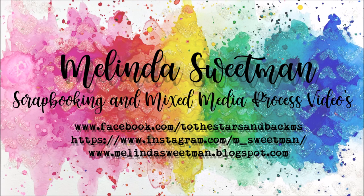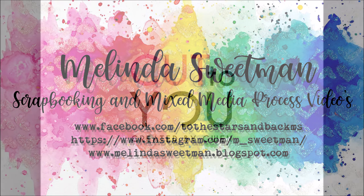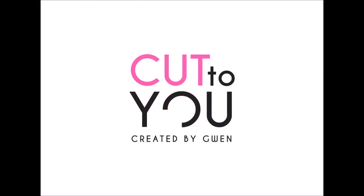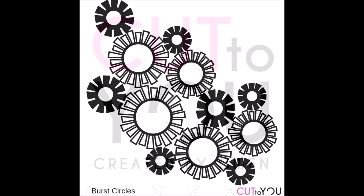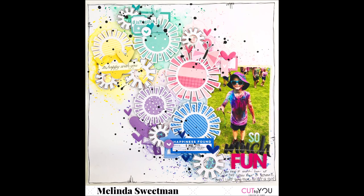Hello, my Scrappy friends! Welcome back to my channel again today. I have my next share for Cut2U. I did struggle with this one a little bit. I'm very lucky and I have all of the Cut2U cut files and got stuck, so I asked Gwen for a suggestion and she suggested these burst circles.